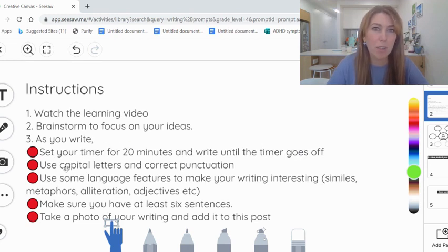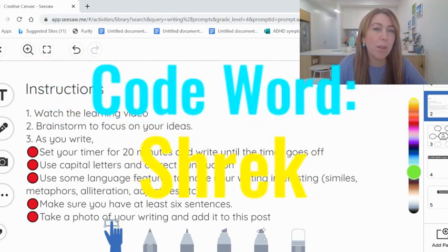Capital letters and correct punctuation are still very important. Part of working on our writing stamina today is making sure that we are writing with those things in place. You could use some language features that we've been learning about over the past few weeks — similes, metaphors, alliteration. Make sure you use a lot of adjectives to describe them. We're looking today for at least six sentences, because in 20 minutes you should be able to get a good chunk of writing done.